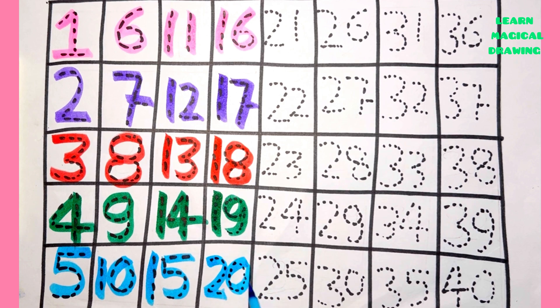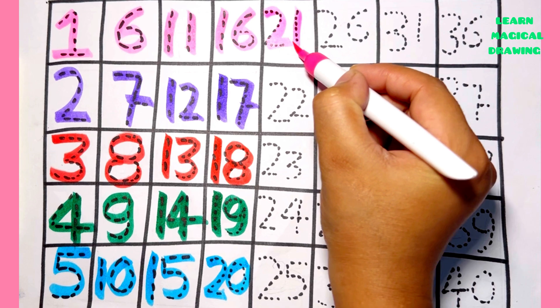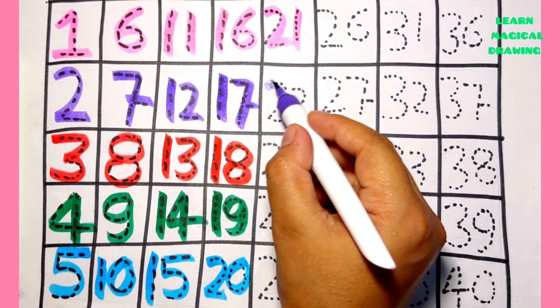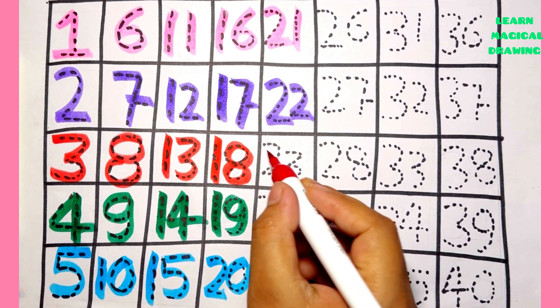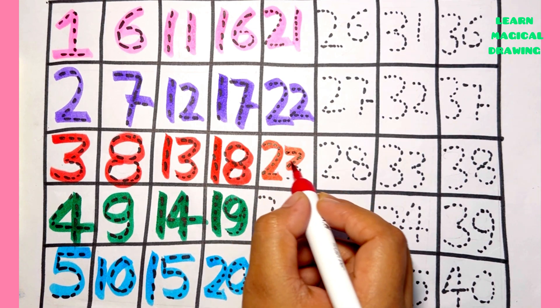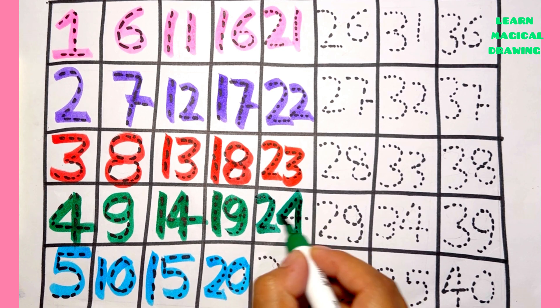Two zero — twenty. Two one — twenty one. Two two — twenty two. Two three — twenty three. Two four — twenty four.